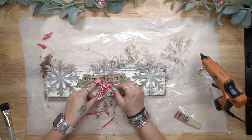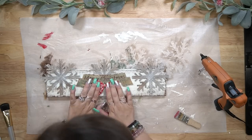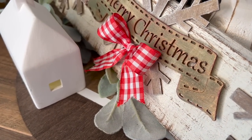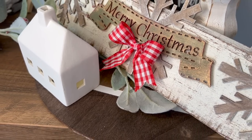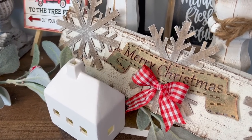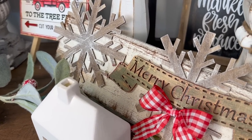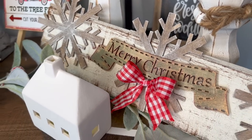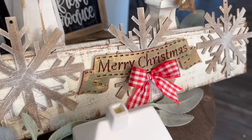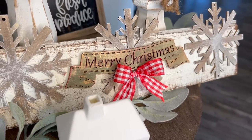Once I was done I glued my snowflakes down and glued down the Merry Christmas to the middle. I attached a red and white buffalo check ribbon right underneath that Merry Christmas with some hot glue and that was it. I personally love the way the second version turned out — let me know in the comments, did you guys like the first version or the second version better?